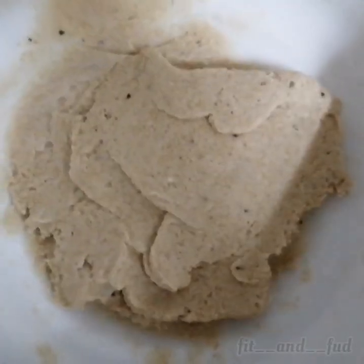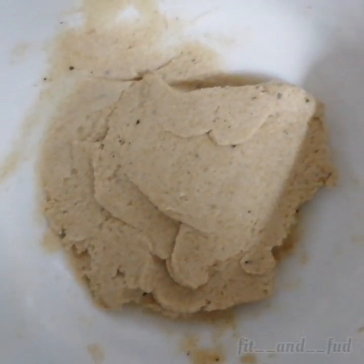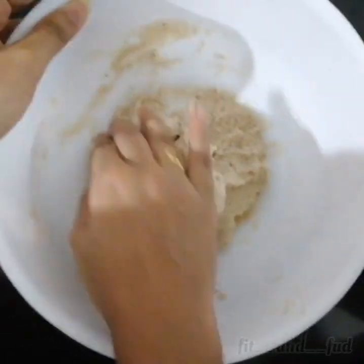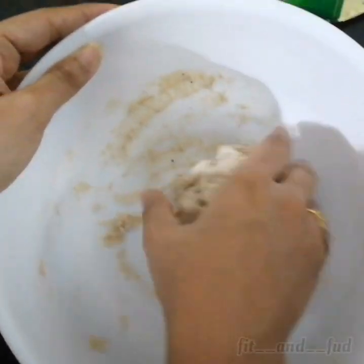Let's make this a nice way. This is a 3 to 5 inch piece. It's a nice piece of dough.